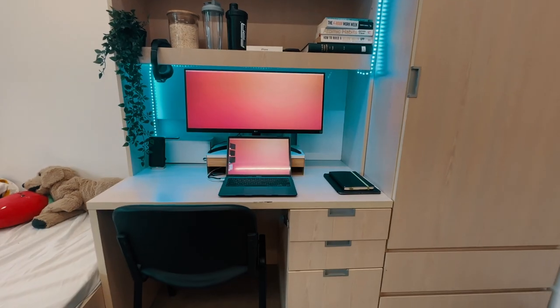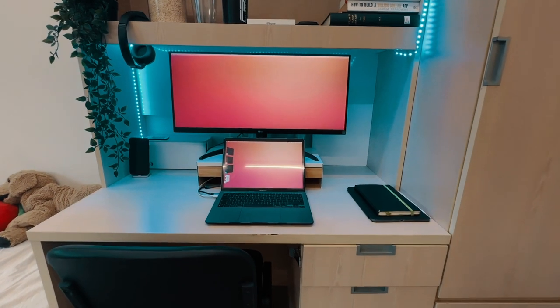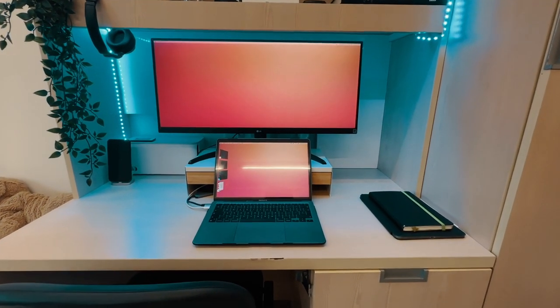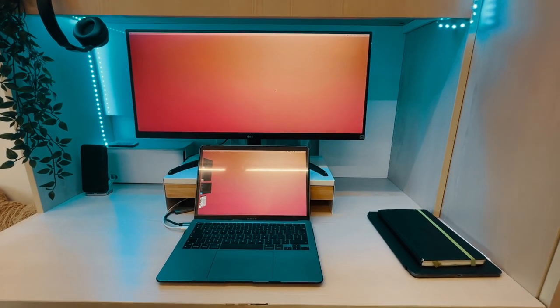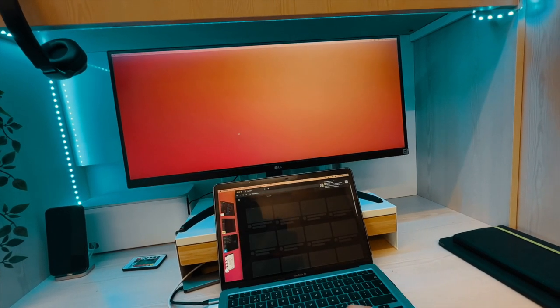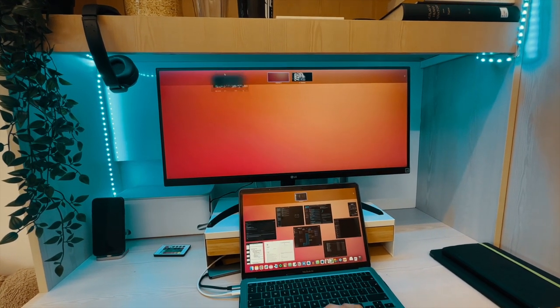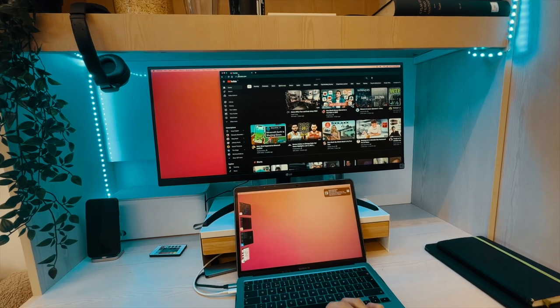Unless you're running a pure laptop-based setup, having a good external monitor in your dorm room is crucial for studying, working, or gaming. I got the LG 29-inch ultrawide 1080p monitor — a newer model of the one I have at home. It's really cheap and great value for money, under $200 US dollars. Having used an ultrawide monitor for five years, I'm used to the lifestyle — multiple tabs side by side, and great screen real estate for Final Cut Pro, prototyping, and Sketch.